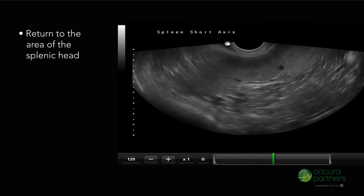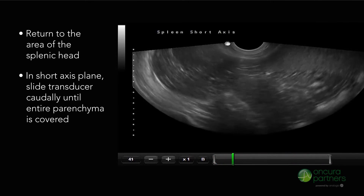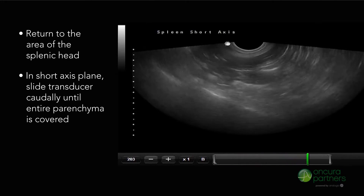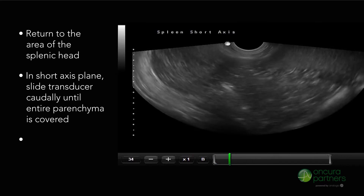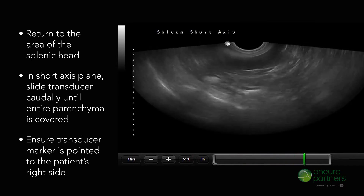Return to the area of the splenic head. In the short axis plane, continue sliding the transducer caudally until the entire parenchyma is covered. Ensure the transducer is pointed to the patient's right side.